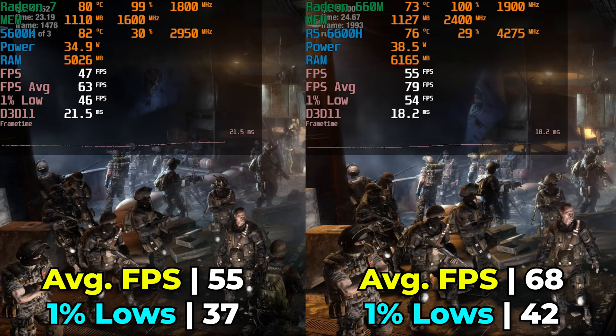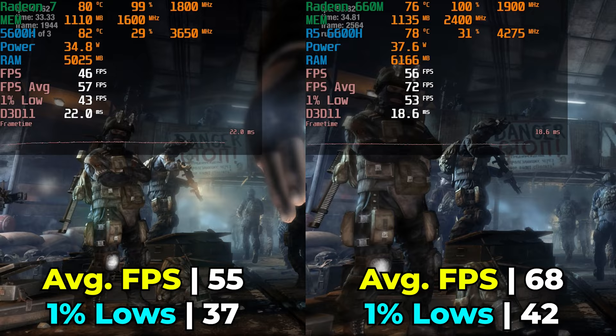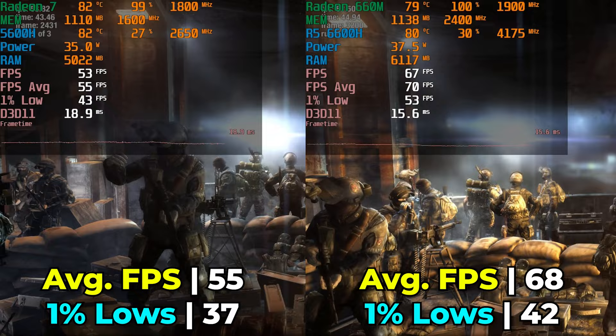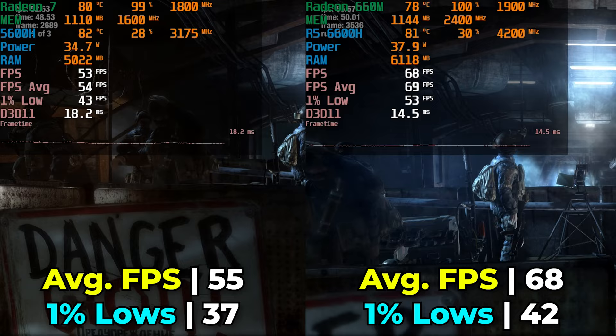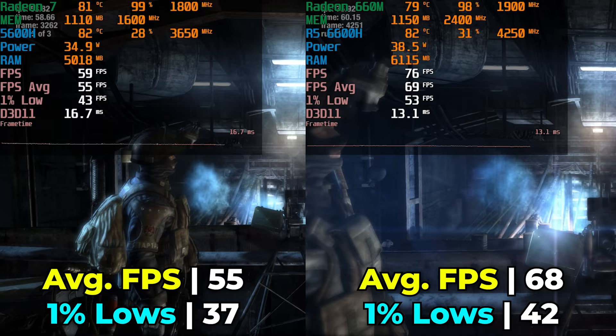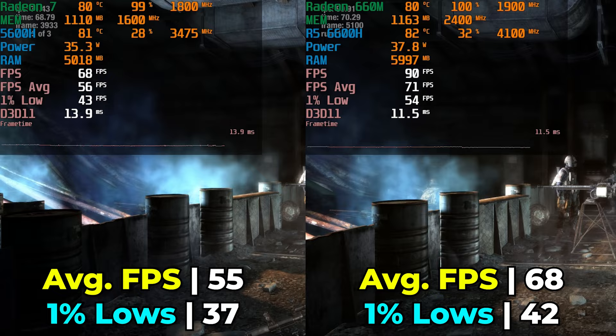The 6600H is providing a better gaming experience here. And remember when I said it has a TDP of up to 45 watts — as you can see, it is just not using that much. The performance difference is pretty noticeable, but we're talking about an increase of only 1 to 2 watts in power usage. Considering we're looking at a 23.6% increase in performance, those extra 2 watts really don't matter. Both systems will provide a great experience in a title like this — an older AAA game that lets you get great FPS at a nice resolution.